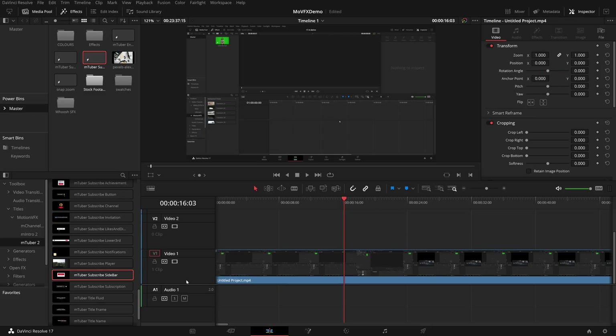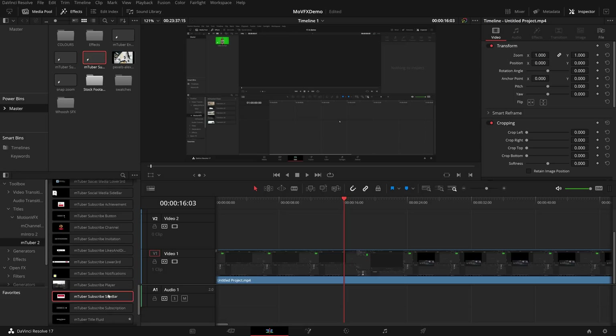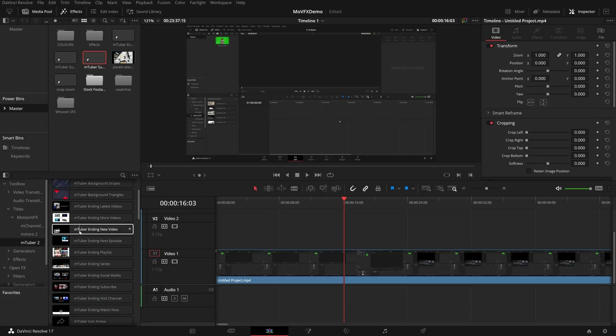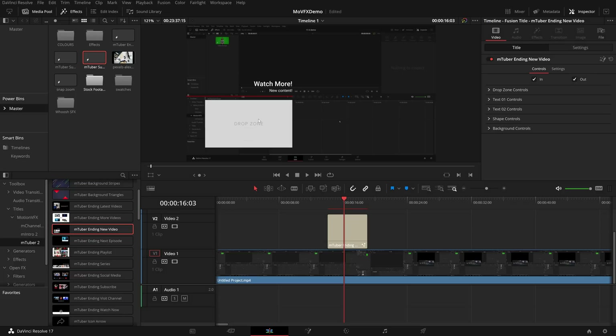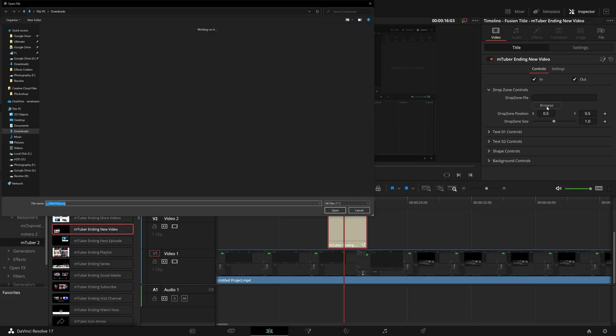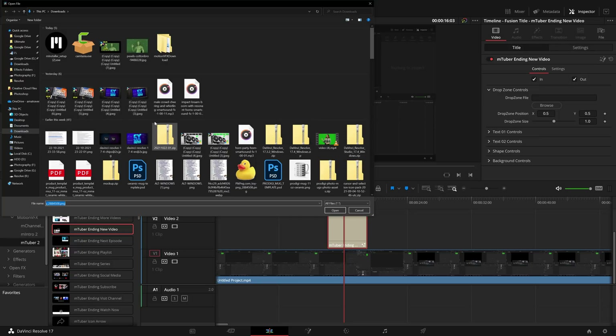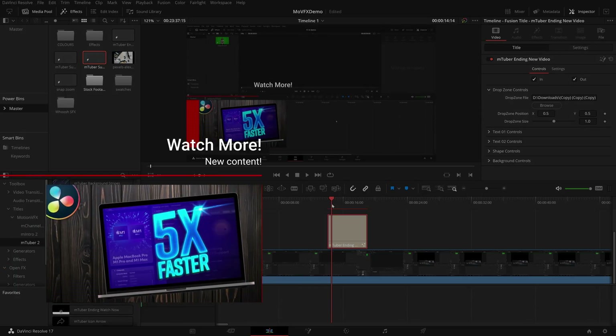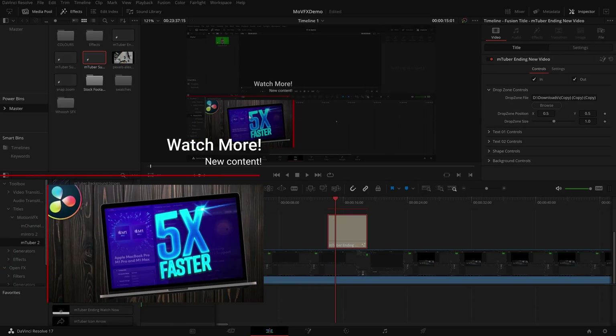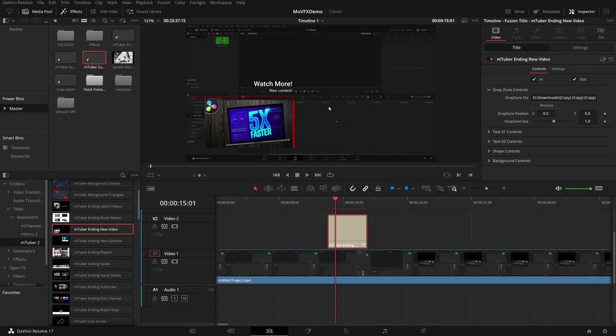Sticking with how easy they are to use - let me show you another quick example. I'm going to scroll up and grab one of these ending videos. This is like an end screen for YouTube, and you can see it's got a drop zone. Still within the inspector, under title, we've got drop zone controls. We expand that and we've got a drop zone file. If I click on browse, it asks me to pick up an image - I'll grab one of my thumbnails, and it drops that image into the drop zone. If we have a look at the animation, it's going to ping in from the side with a nicely animated thumbnail, watch more, new content - job done.